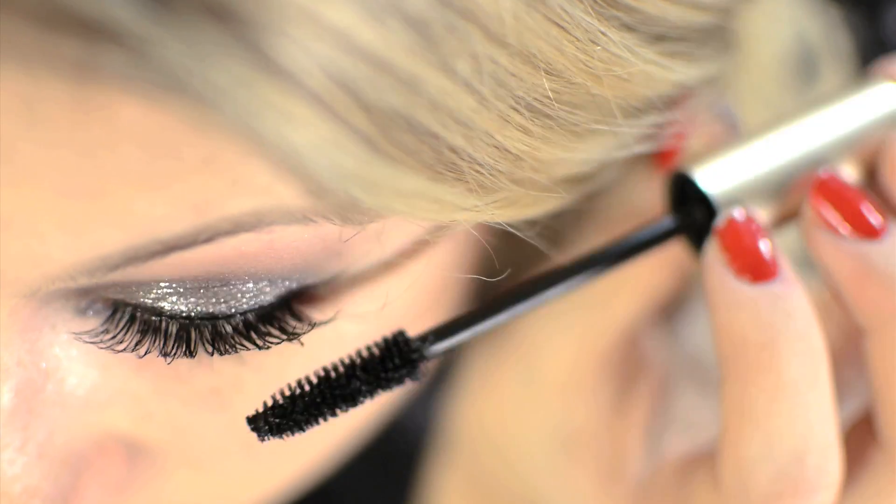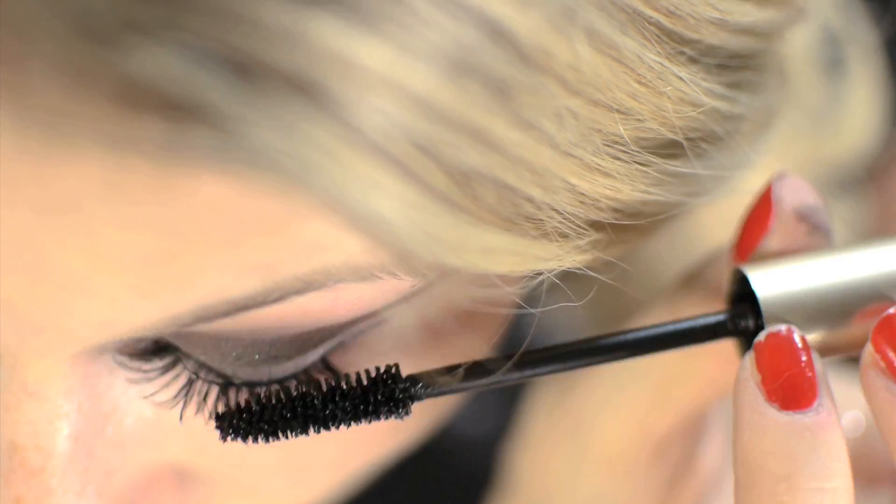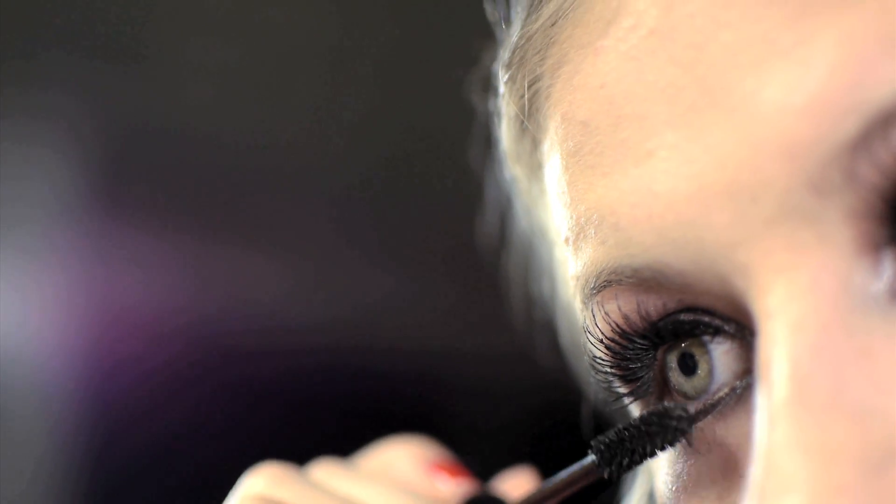Oh my god, look at that beautiful eyeshadow — I love it! Going with any mascara, I'm just going with the same one, applying it to my real and false eyelashes. And then to finish off, just applying some to the bottom lashes as well.